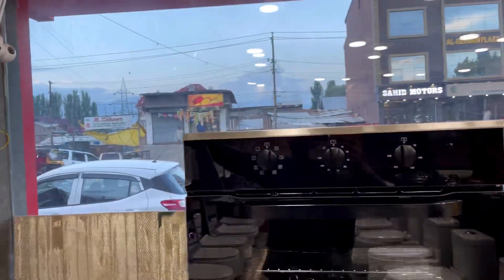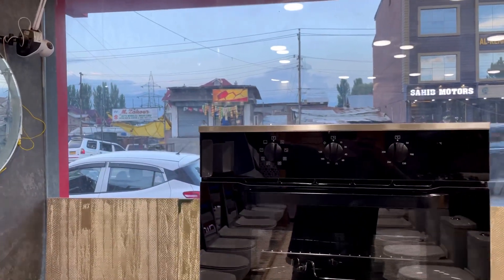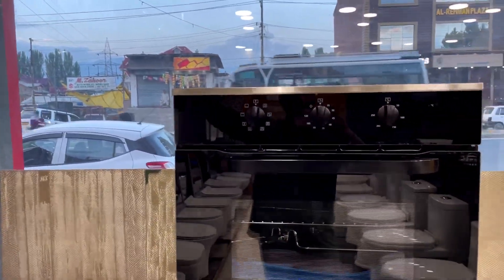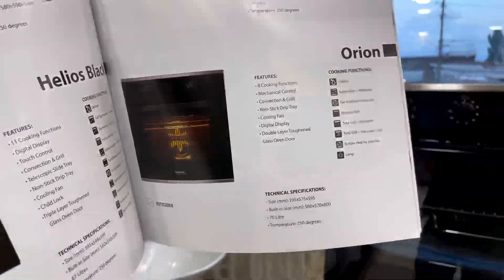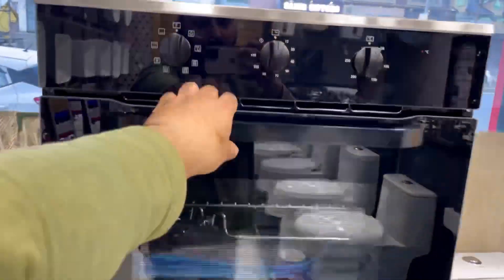It has a glass oven door as you can see, and the cooking functions panel is right here. This is the oven we will be using, and in the future we will show you how to use it. So let's open it up.